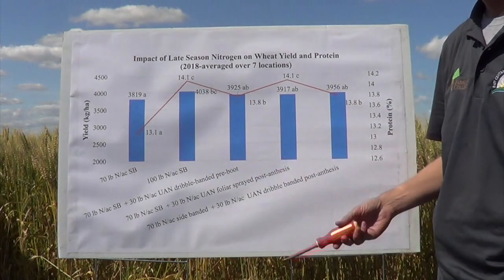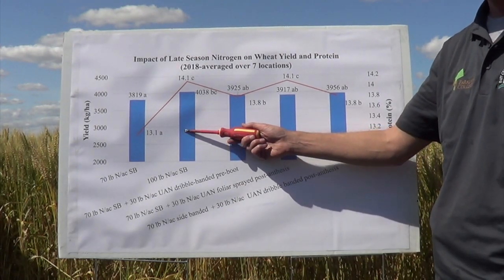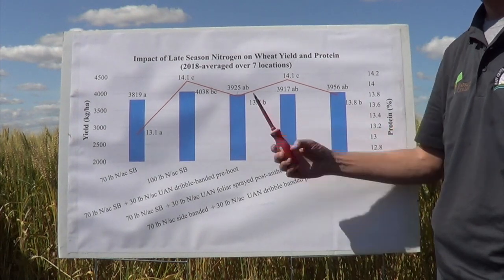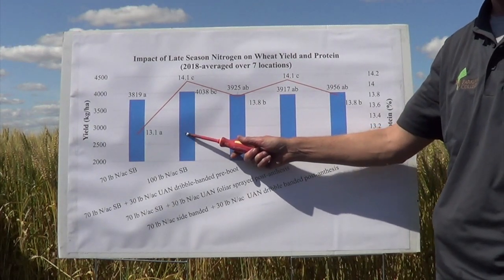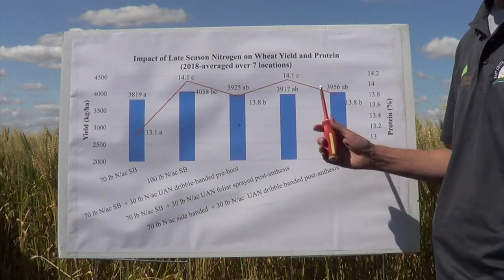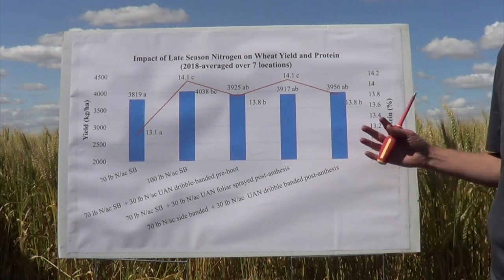However, it did not increase yield or protein relative to just putting all that nitrogen down as 100 pounds of nitrogen sidebanded at seeding. So the take home message is that it's better to put all the nitrogen down at seeding as opposed to doing split applications. However, split applications may have a place if you have under-fertilized your crop — you could think of this as a rescue treatment.